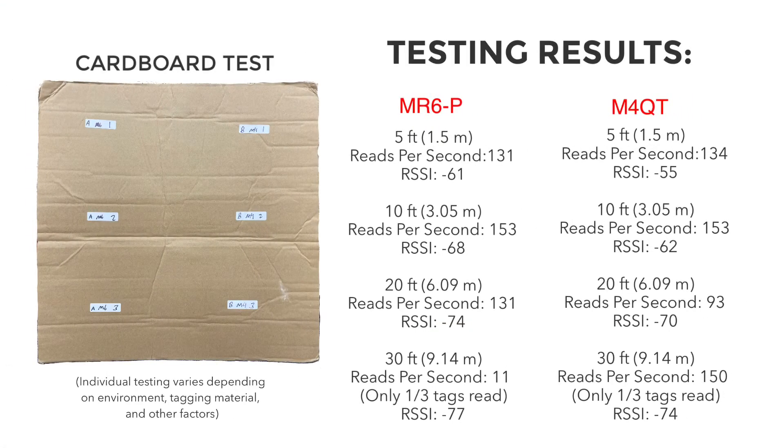Here are our results. As you can see, we have listed the distance of each test, followed by the reads per second and RSSI average of each test. Remember, the testing environment and tagging material are key, so these results may slightly vary depending on your setup.